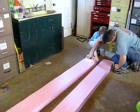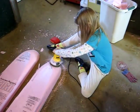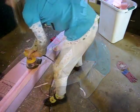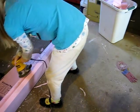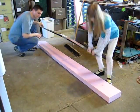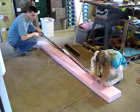We traced a circle for the ski tips. We cut and sanded the tips. Then I sanded the sides. Then we taped a pair of Dad's old cross-country skis to the foam.